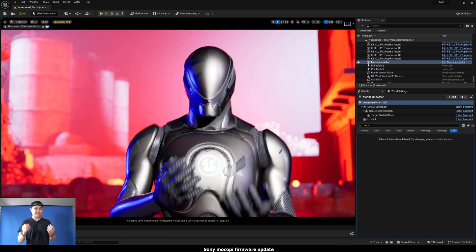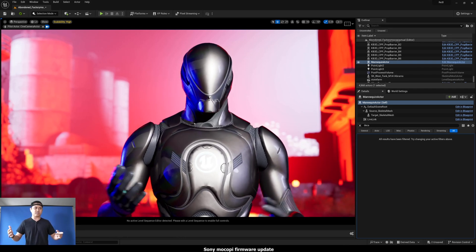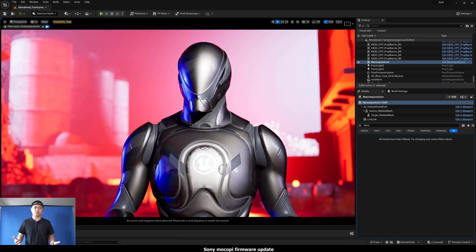Everything is good. Resetting your pose is absolutely useful, especially when you're live streaming for hours at a time and something's starting to drift or fall off. Just reset it with the left wrist button and you're good to go.